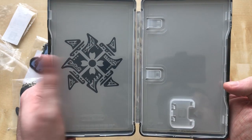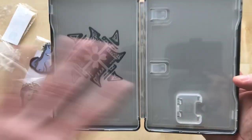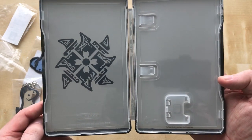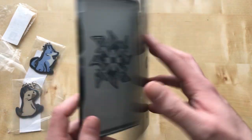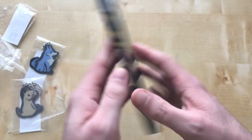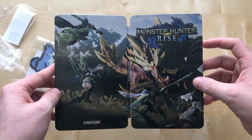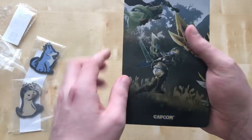It's just a nice decorative interior — no pattern at all, which is a bit of a shame to be fair. Here's the back again. If I hold it up like that — yeah, there you go, a bit better. That's the steelbook in a nutshell.